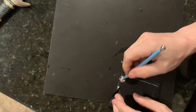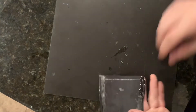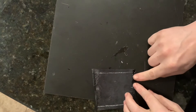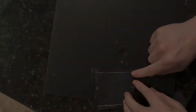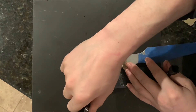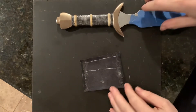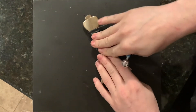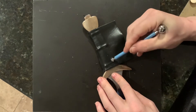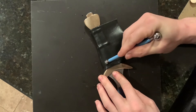We do the same exact folding technique on the guard side of the grip as well. Once you've got those clean edges that will go up against the guard and the pommel, we'll go ahead and start gluing the leather down to the grip in small sections. This is a clay sculpting tool that I'm using to make sure that the leather stays tight as the glue cools off.